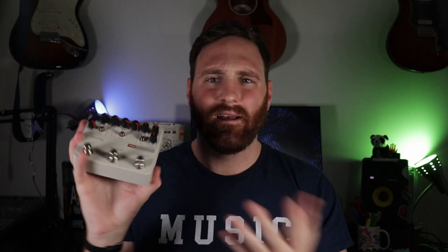At a quick glance you'll notice that this pedal has more knobs and switches than any ordinary stomp box. And that's because this isn't any ordinary stomp box. The name Workstation becomes more and more apparent when you look closer at each segment of the pedal.